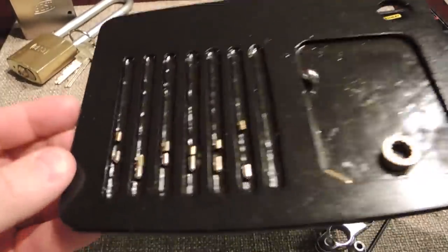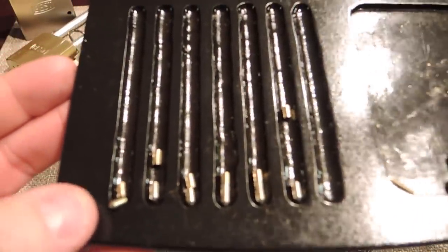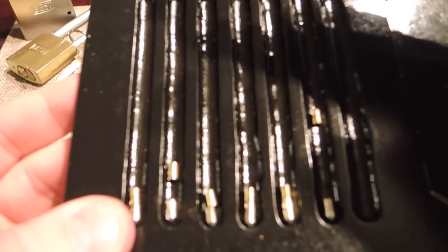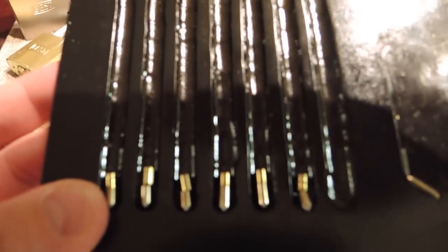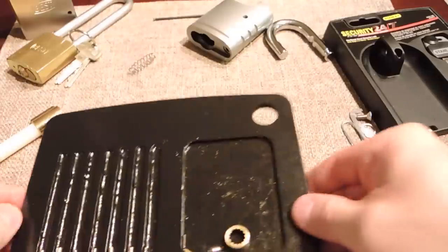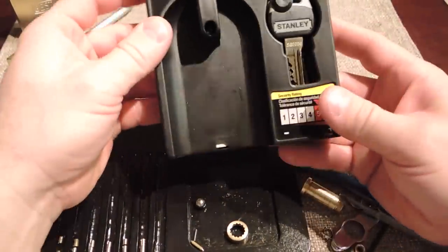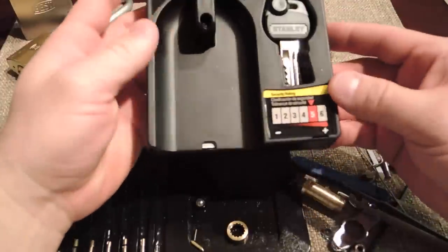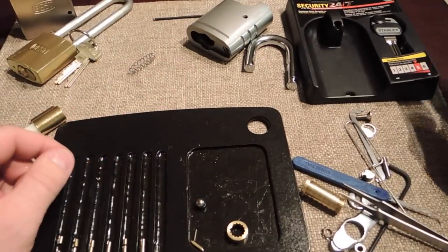So there it is — let's try it one more time. I don't think I'm going to get lucky, but I'll have to work on the lighting on the next one. The Stanley Security Professional Grade 24-7 — picked and gutted. You guys have fun picking and stay legal.